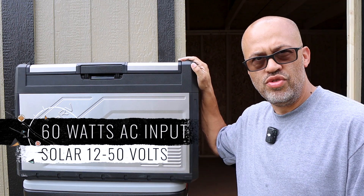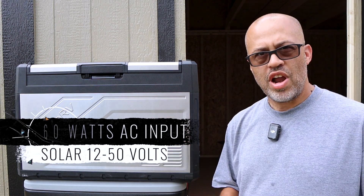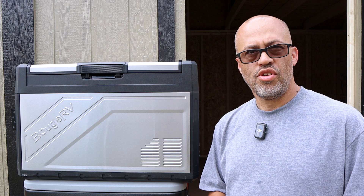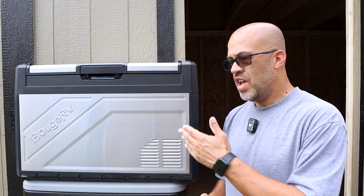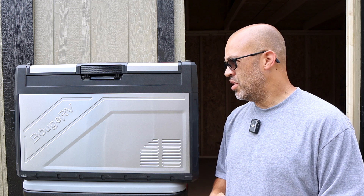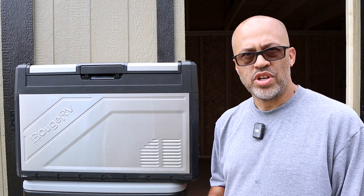The AC input power is about 60 watts. You can also connect a solar panel to this thing — great for camping trips. The solar input accepts 12 to 50 volts, so if you have a solar panel in that range with the correct adapter, you can hook it up and keep the battery charged and running without a problem.